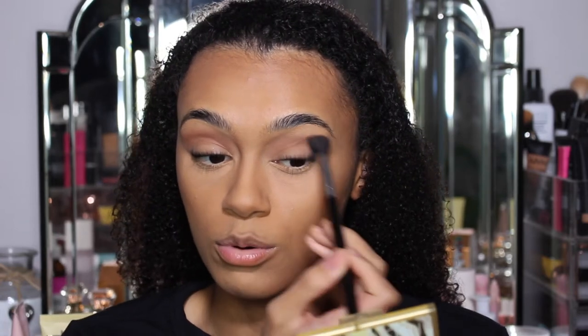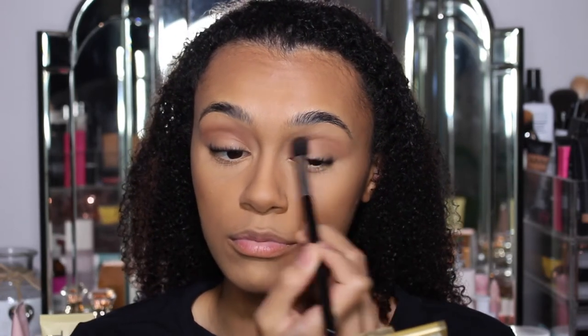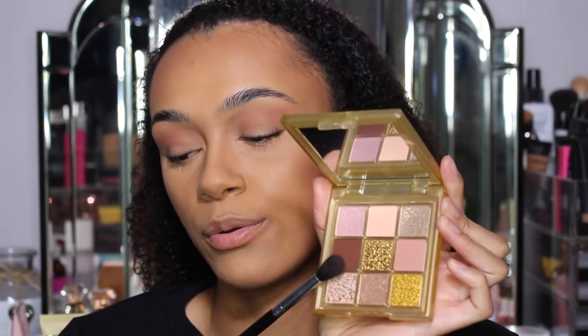The fluffy brows that I got done - I haven't even gone in with any eyebrow pencil. This is literally just my brows. I'm loving it. Now we're going to go in with this brown shade.